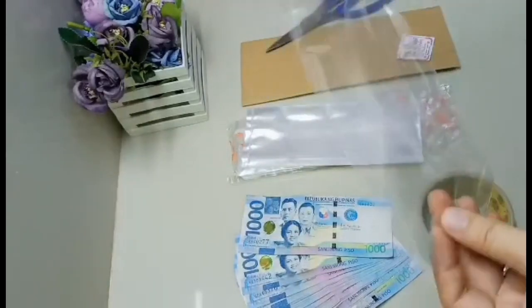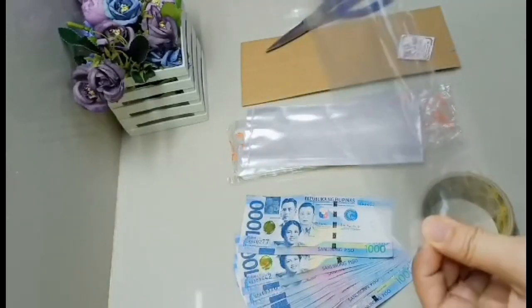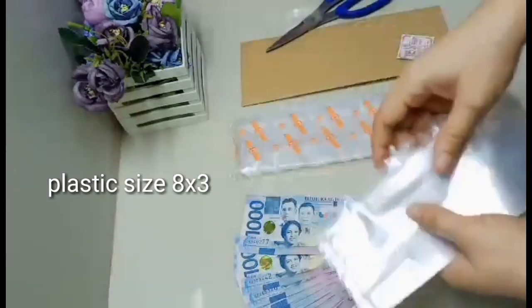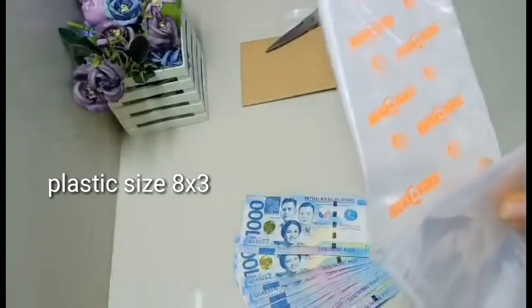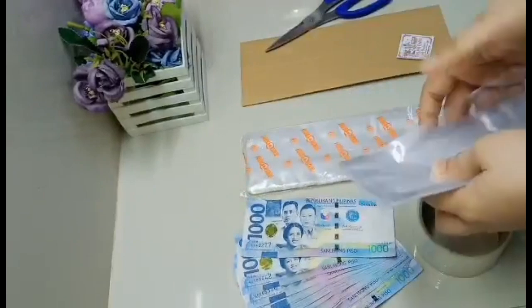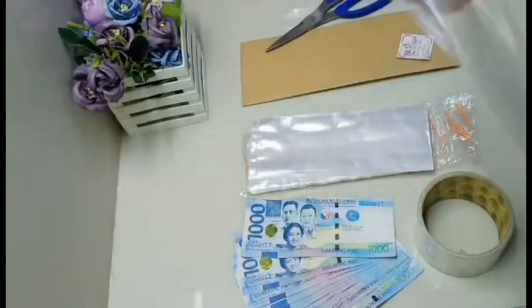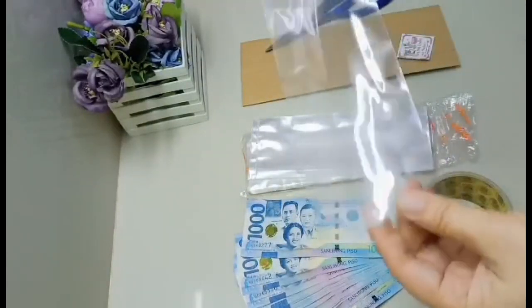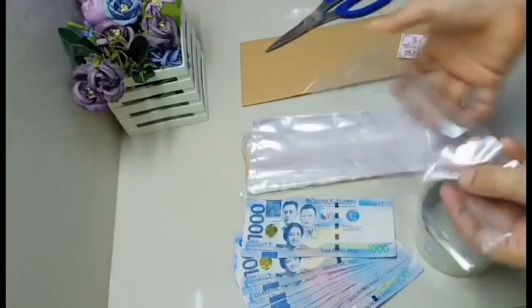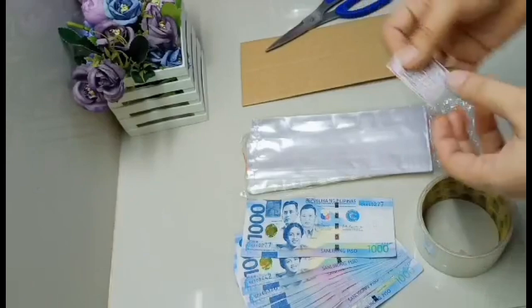Ito ang ating plastic na paglalagyan ng mga bills. Ang size nito is 8x3 - yung haba. Yung tatak nito ay Dura Plus. Medyo matigas po siya, kaya mas magandang gamitin. Pag medyo malambot kasi, ang hirap ng itikid at pagdikit-dikitin yung mga bills.